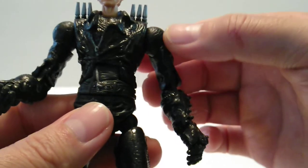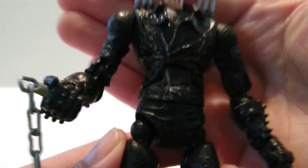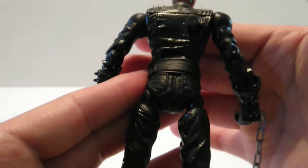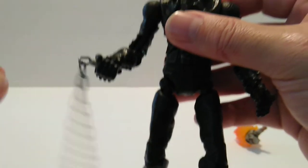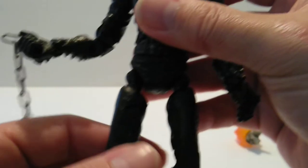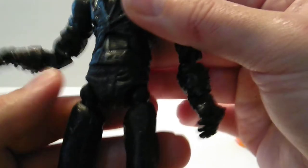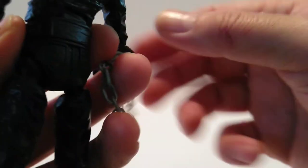Aesthetically it looks okay for what it is — for a movie license figure the molding was done very well for what they did back then. It is somewhat aesthetically pleasing. You can tell the legs are loose, but I do like the spikes on the coat and everything. Very cool — sorry about all the noise from the chain.